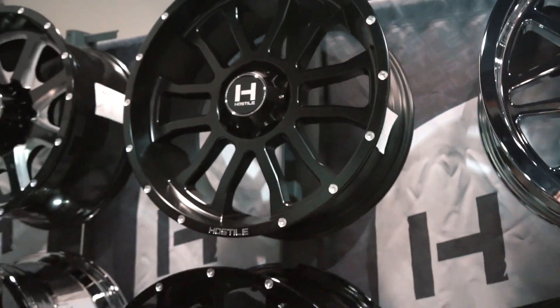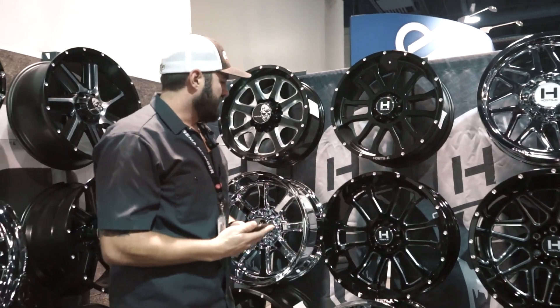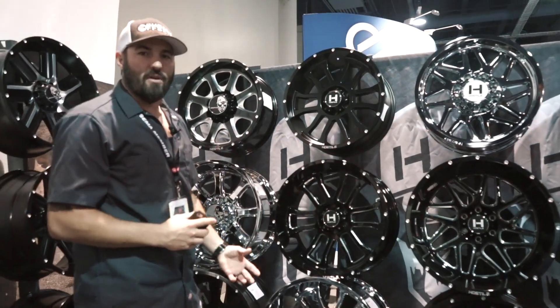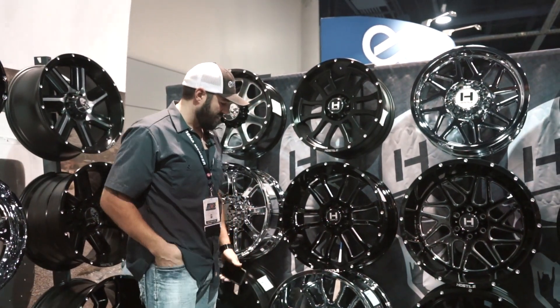So you'll always see that Haas style isn't ever gonna compete to be the cheapest wheel, because what they're going for is that detail — that really extensive milling. Their designs are always the higher end, the really clean designs that they've truly spent a ton of time on.